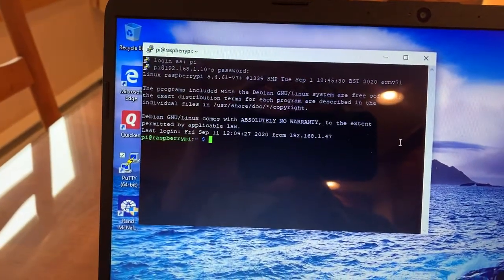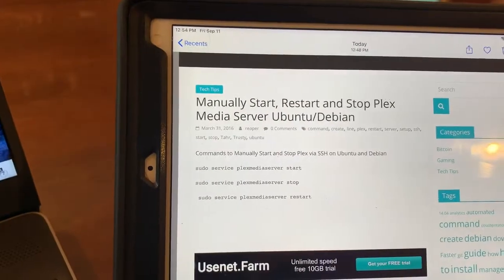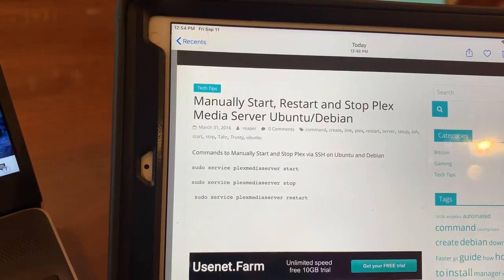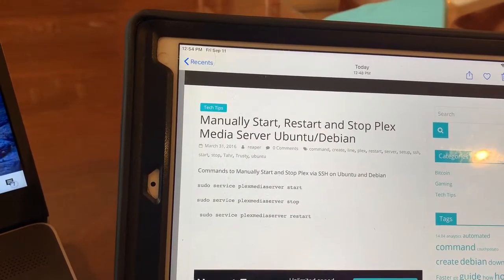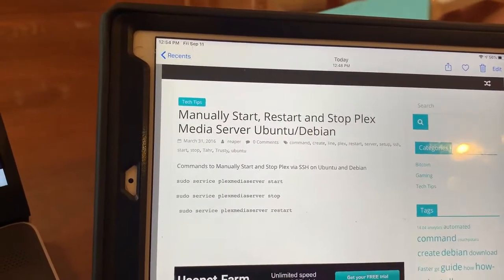You can either SSH in, which is what I do. What you need to do initially is type in sudo service plexmediaserver stop. You have to stop the server so things don't get messed up when you do the upgrade to the new server.